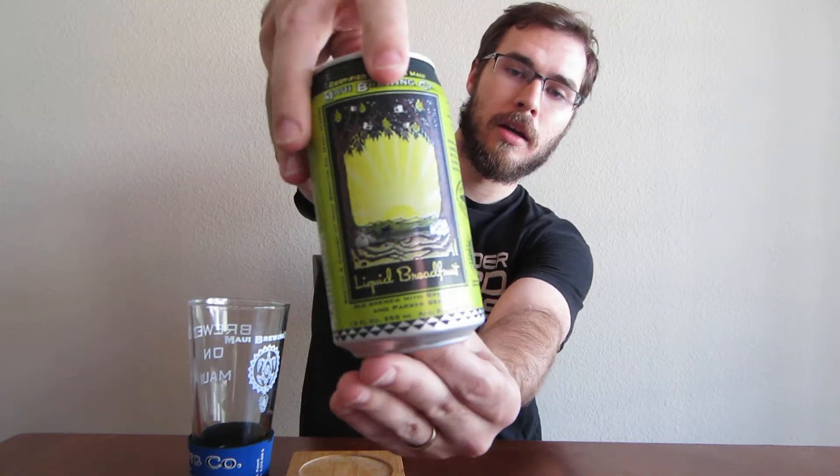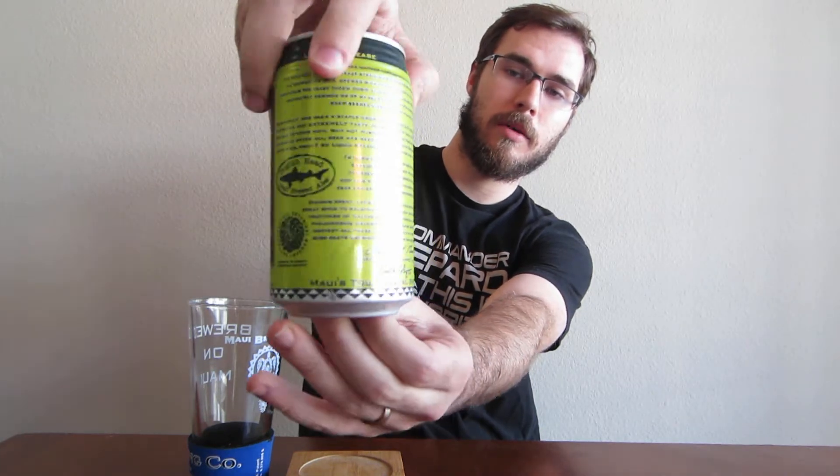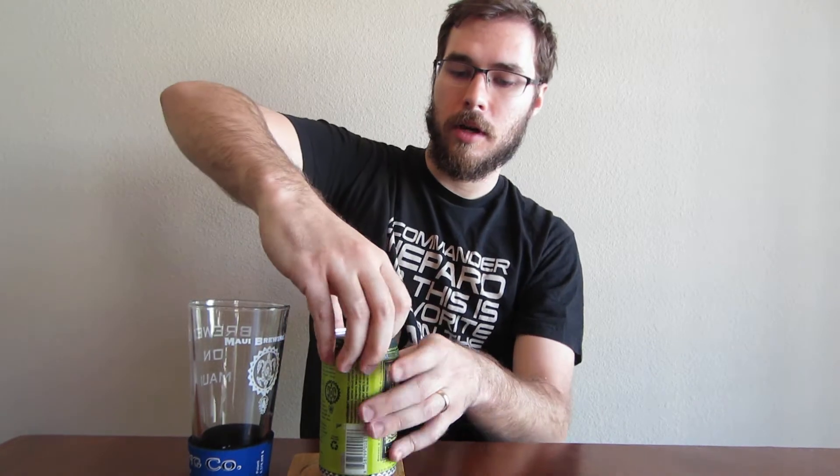Check out the can here. It's a collaboration beer between Maui Brewing Company and Dogfish Head. Let's just go ahead and get started.